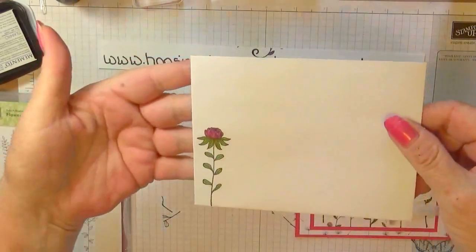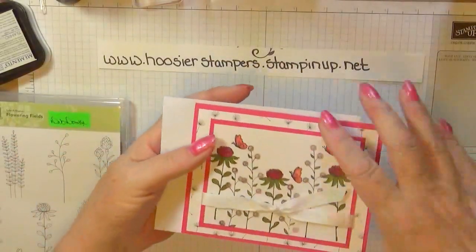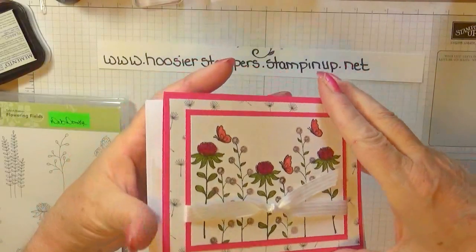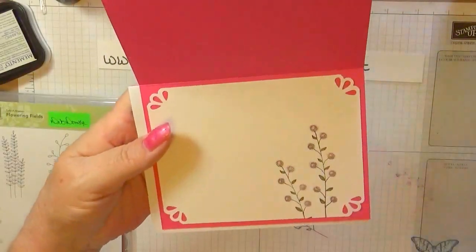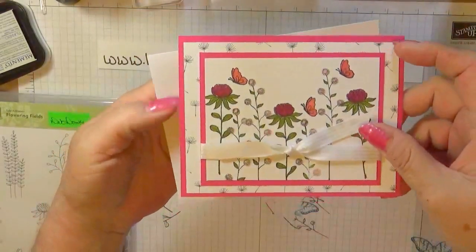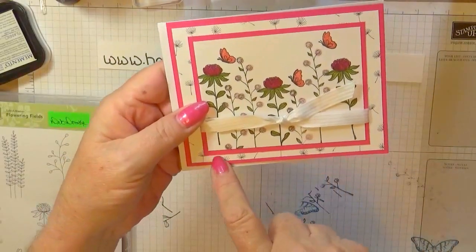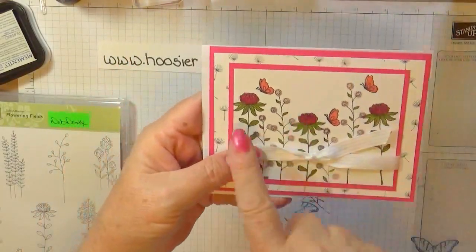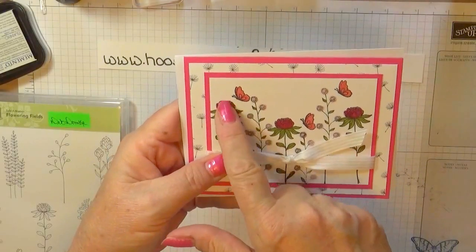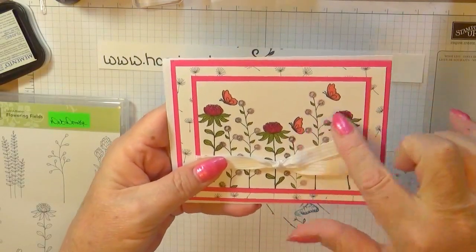And this is my envelope that I made — there's the back, I stamped on the edge there. This is the inside — I left it without a greeting so I can write a quick note, or use it as a birthday card and write Happy Birthday, With Sympathy, Thinking of You, whatever I need. I glued this layer down, and I cut out the flowers after I'd stamped them on another piece of white cardstock, then cut out the flower tops. I also did the butterflies, but I put those on another card.